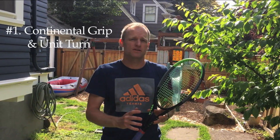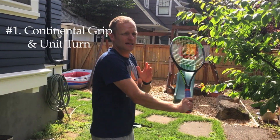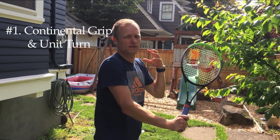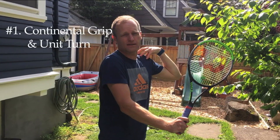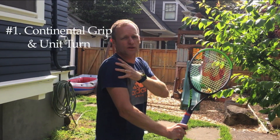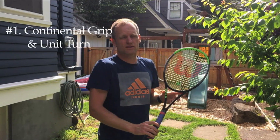As soon as you see that ball coming towards you and you've made the decision to hit a slice backhand, start to turn sideways, lining your shoulders up with the ball. Imagine a straight line from behind your back shoulder, through your front shoulder and through the tennis ball. That will get you turned sideways correctly.